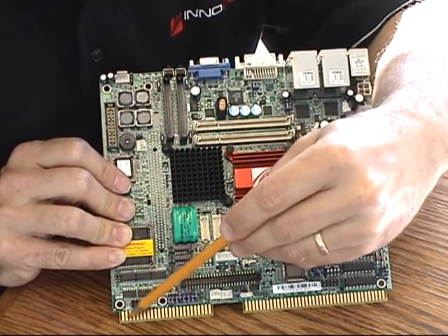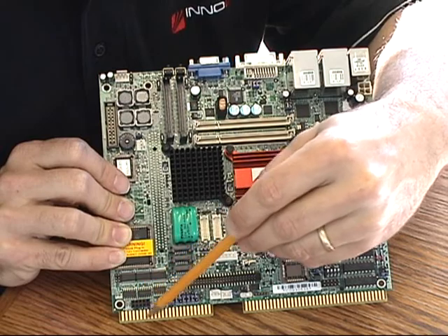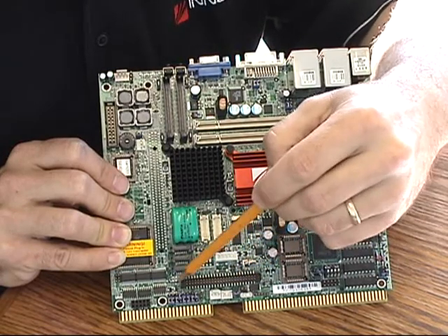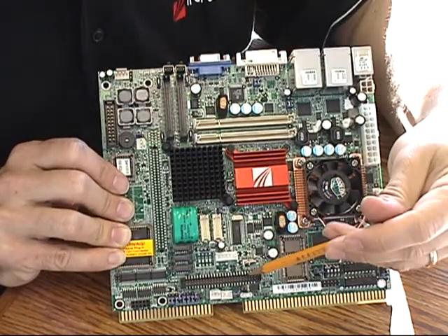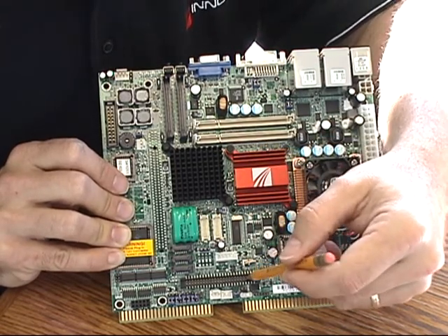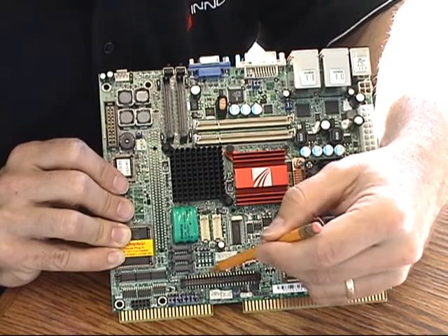There is a general purpose IO — GPIO — 2-channel connector which can also be fitted with our i-button carrier so that Dallas i-button devices can be fitted. The large multi-function connector carries the extra USB ports not available on the top edge. It also carries the power fail detect, which is a dedicated input for early detection of power failure, and another feature called quiet mode — those inputs are also available on this multi-function connector.